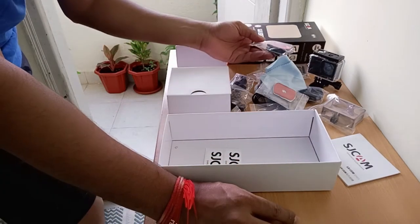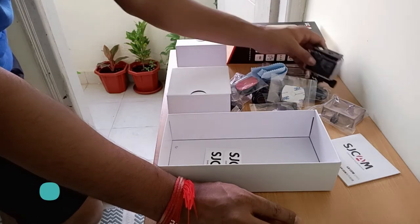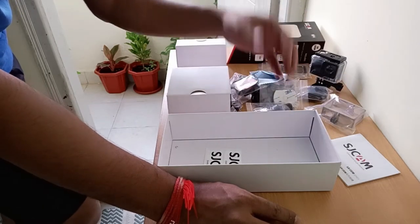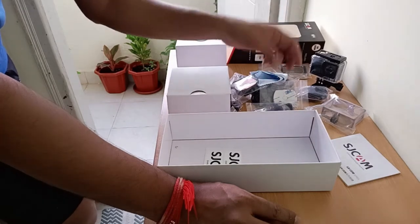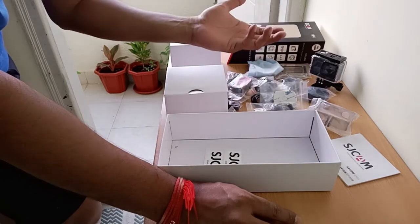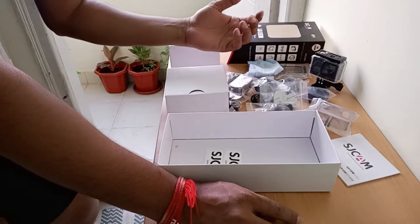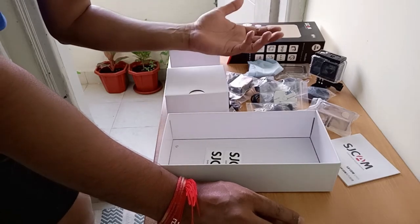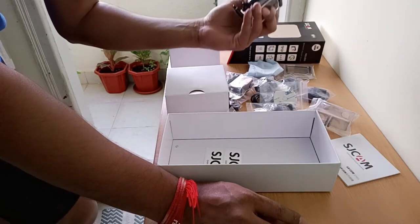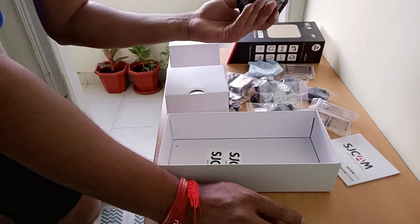These are all the accessories SJCam is giving, and I think the quality of the camera and casing is good. Everything is covered — for helmet, car dashcam, and cycling. If you need anything extra they have accessories available online. You can also buy a microphone for around one thousand four ninety-nine.